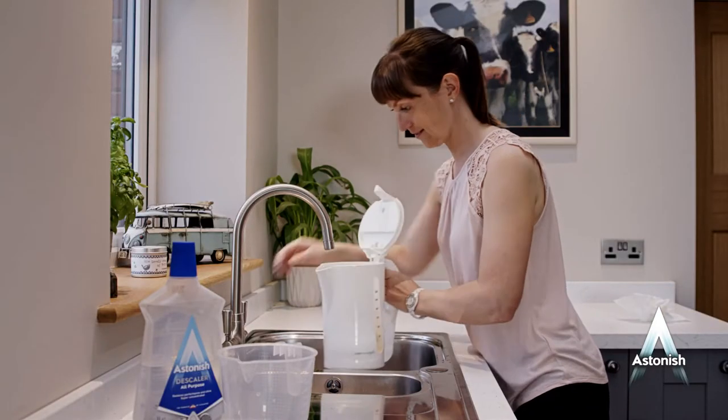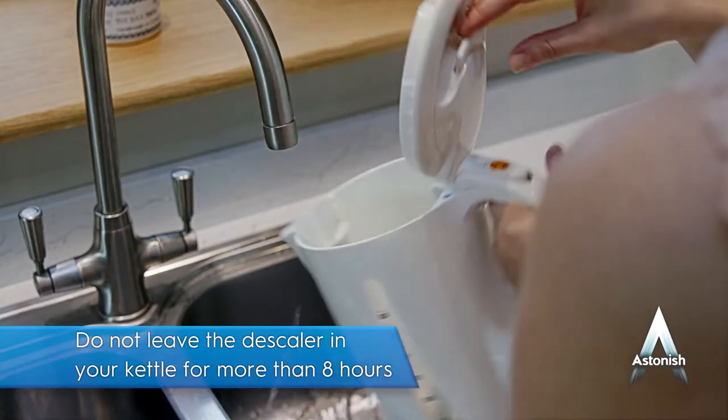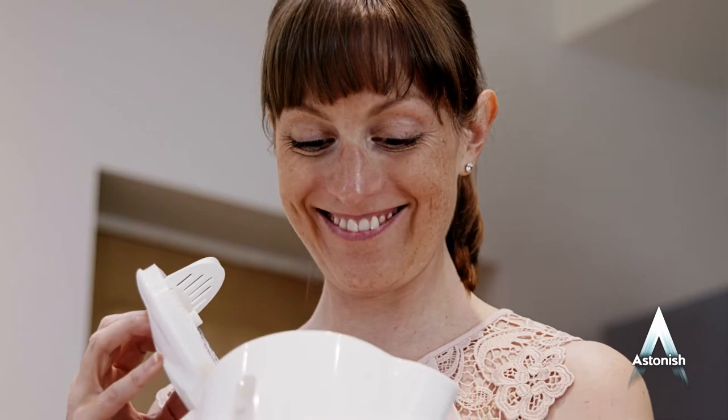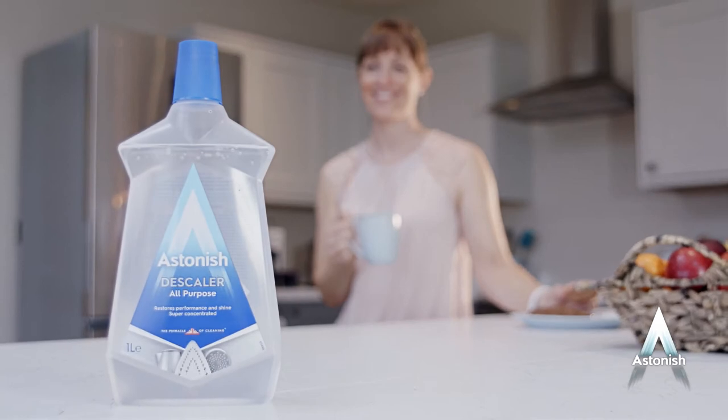Now empty the kettle and refill with clean water and then boil again. You should empty and rinse thoroughly before use. Heavily scaled kettles may require a repeat application but when done, your kettle will look and perform like new. Time for a relaxing cuppa.